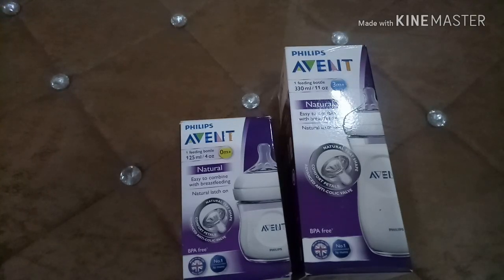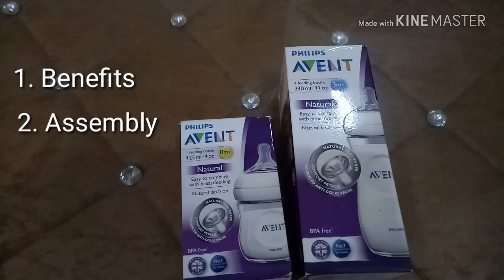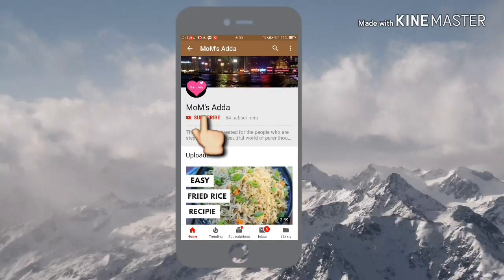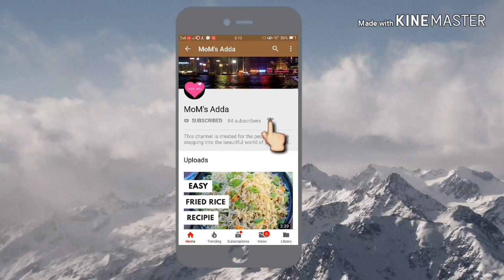Hi friends, today I am going to talk about the Philips Avent natural feeding bottle. First I will discuss the benefits of this bottle, then how to assemble the parts, and then how to use it. So keep watching this video, and please subscribe to our channel and hit the bell icon.